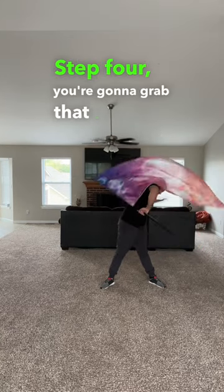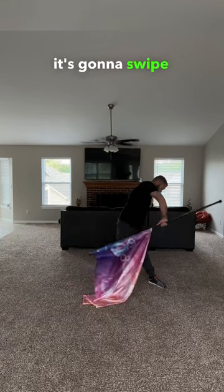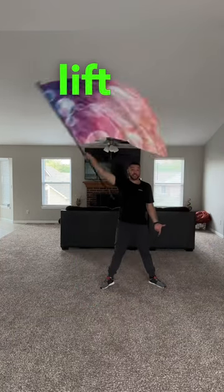Step four: you're going to grab that flagpole right in the backhand. With that right hand, it's going to swipe down towards your feet, lift and over.